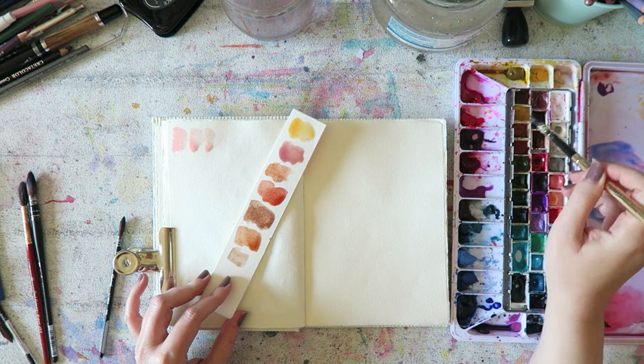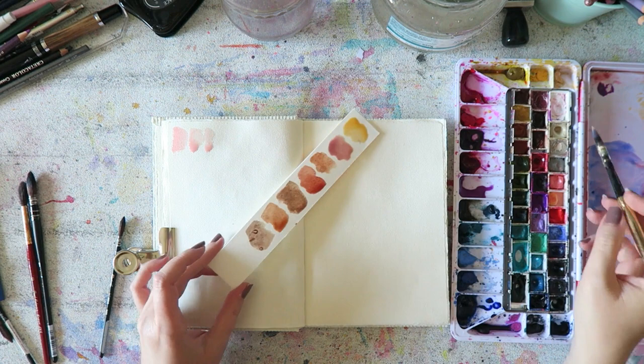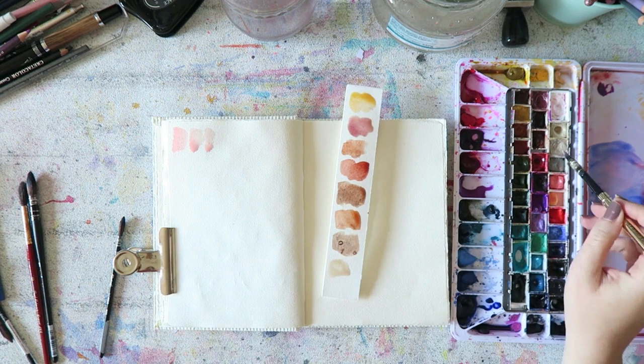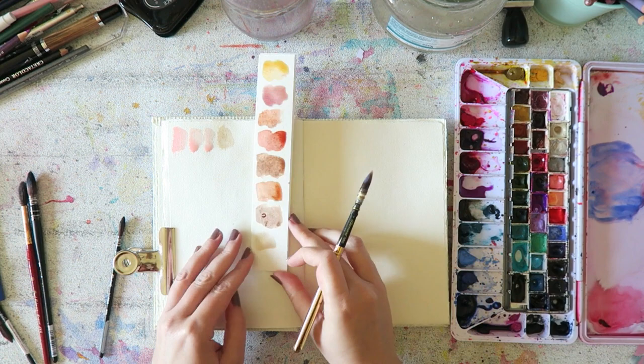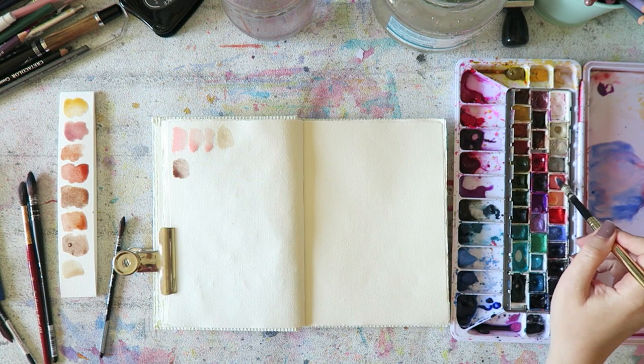I've just finished editing, recording, and preparing my new watercolor class called Intuitive Painting in Watercolor. The class officially starts July 12th and I'm doing a giveaway on my channel, so go to that video and leave a comment for a chance to win a spot. I'm super excited about it, but after I finish a class I feel a little bit drained.